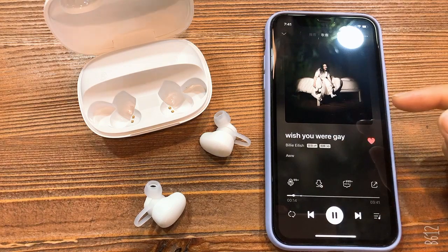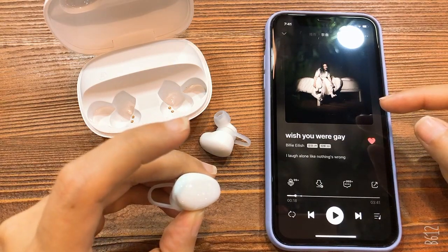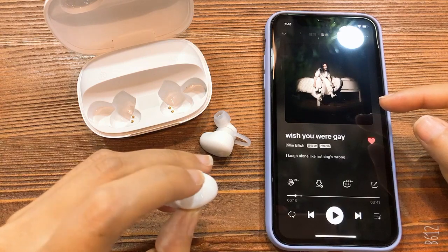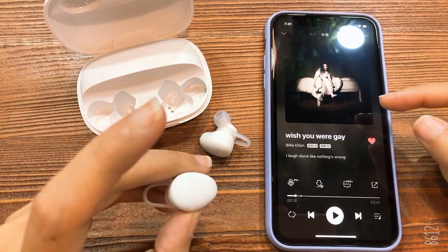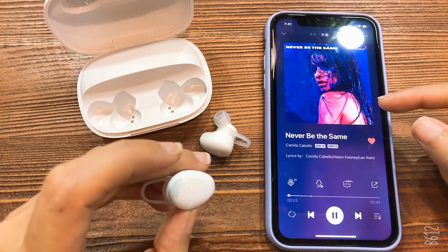Now the song is playing. Press once to stop the music. Press two times to control the volume. Press three times to play the next song.